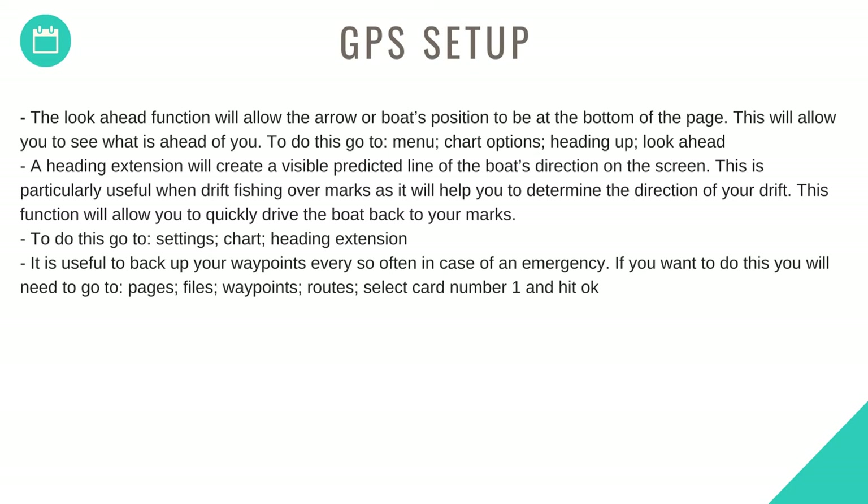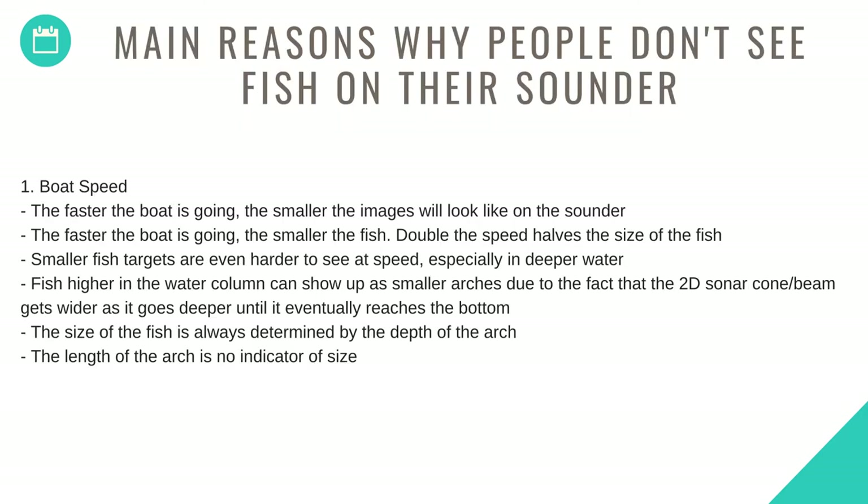To set up GPS, the look-ahead function will allow the boat's position arrow to sit at the bottom of the page, letting you see what is ahead. To do this, go to Menu > Chart Options > Heading Up > Look Ahead. A heading extension will create a visible predicted line of the boat's direction on screen — particularly useful when drift fishing over marks to determine drift direction and quickly drive back to your marks. To do this, go to Settings > Chart > Heading Extension. Back up your waypoints regularly — go to Pages > Files > Waypoints/Routes, select card number one and hit OK.